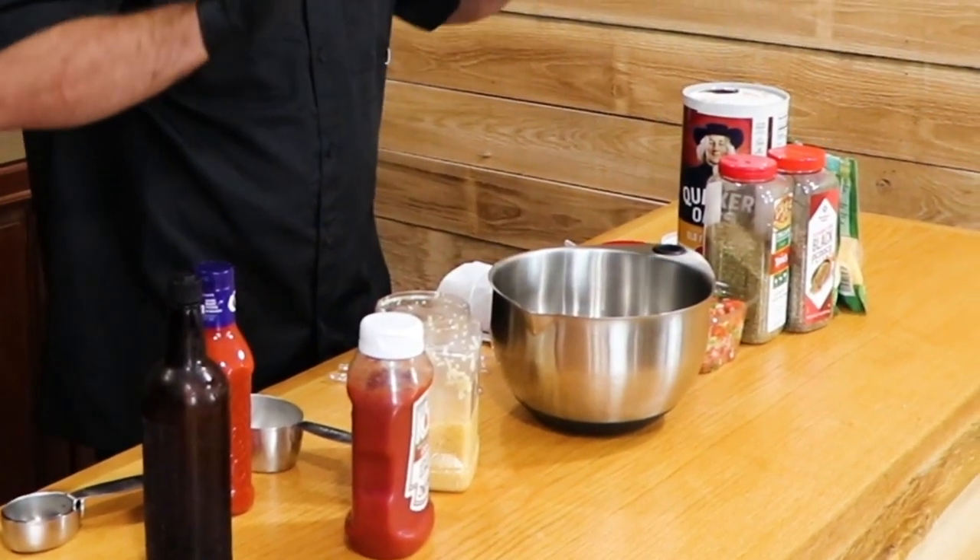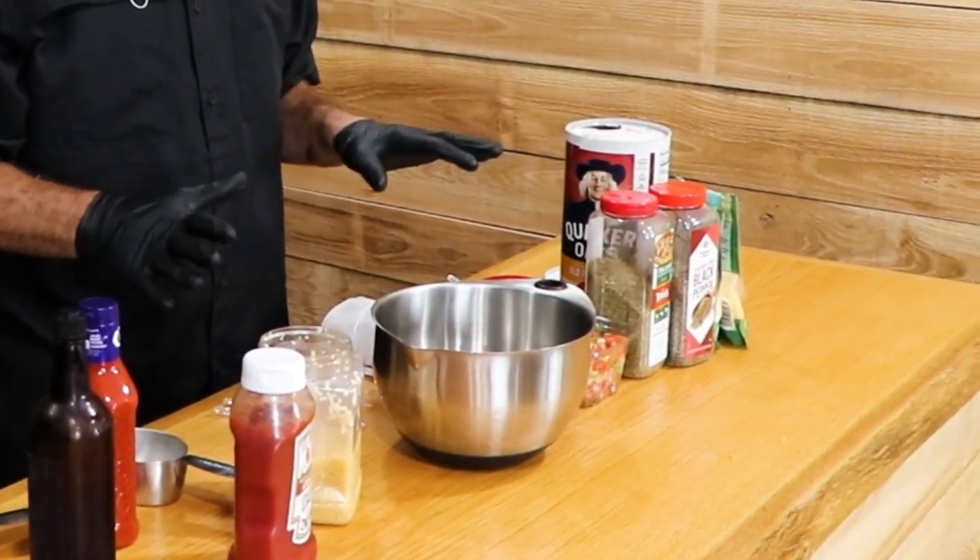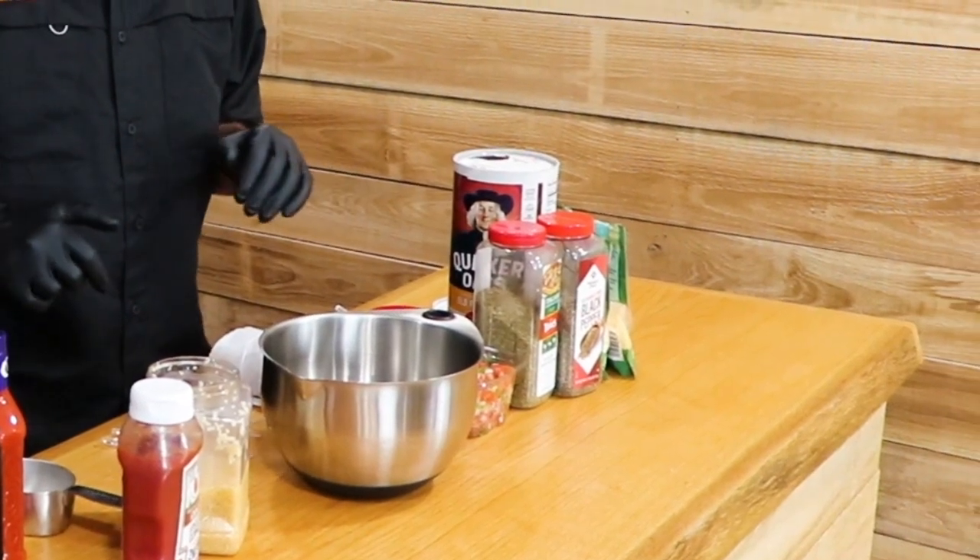Here are the ingredients for your smoked stuffed meatloaf. You're going to need one pound of ground beef, a half a cup of old-fashioned oats, one egg, a tablespoon of Worcestershire sauce, a half a teaspoon of coarse ground black pepper, a teaspoon of Italian seasoning, one medium diced white onion, and one red pepper diced.